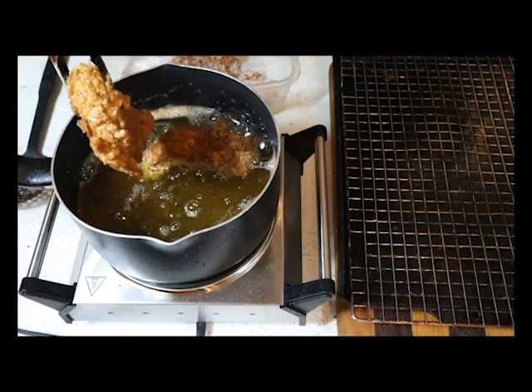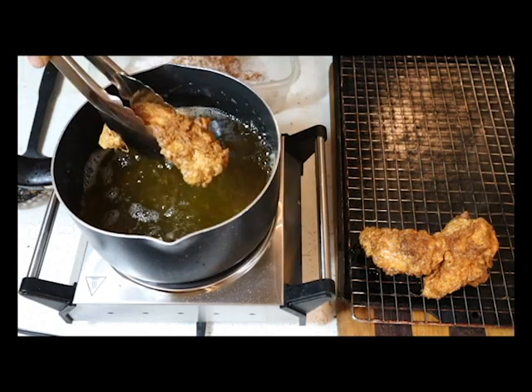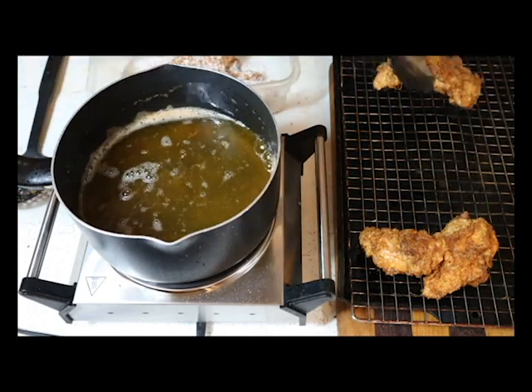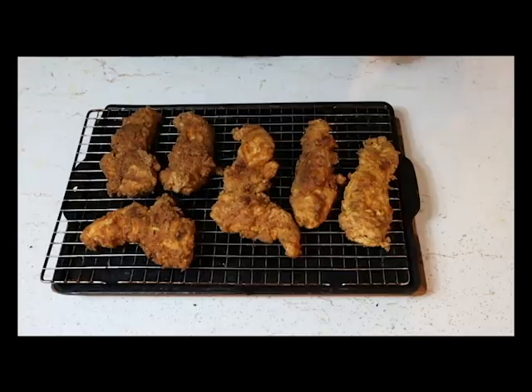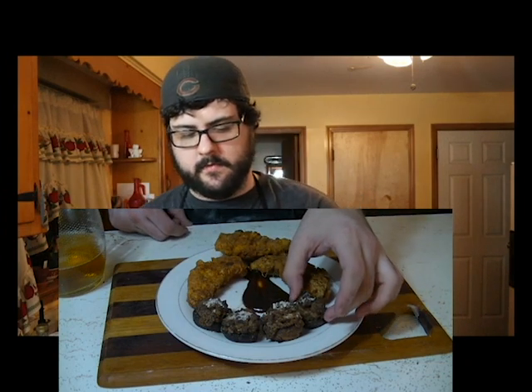Once they're done they'll be a great golden crispy brown. Put them on a wire rack or paper towels so they can dry out and get the grease off. This recipe will make six good size chicken tenders. Grab some barbecue sauce and some of your mushrooms and plate up. Do a little sprinkling of parmesan cheese on the mushrooms and enjoy.